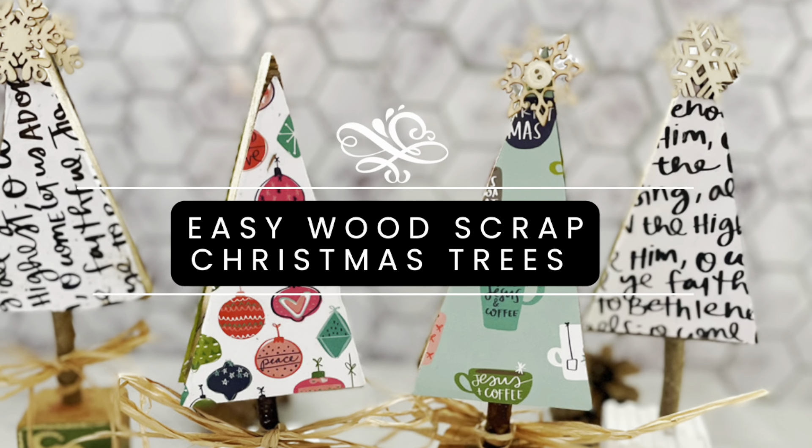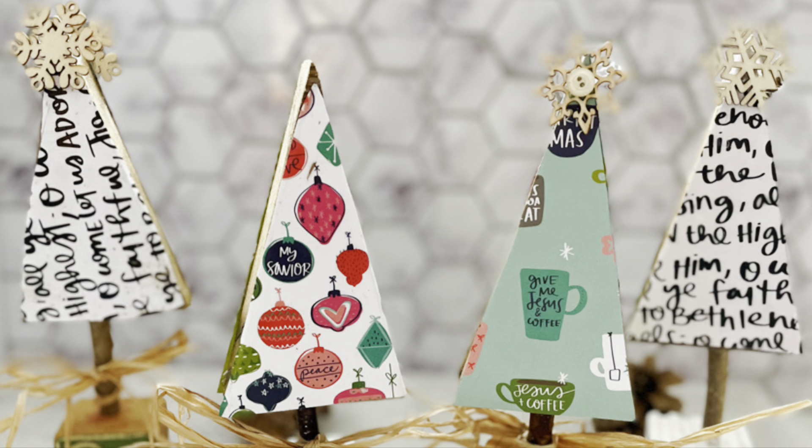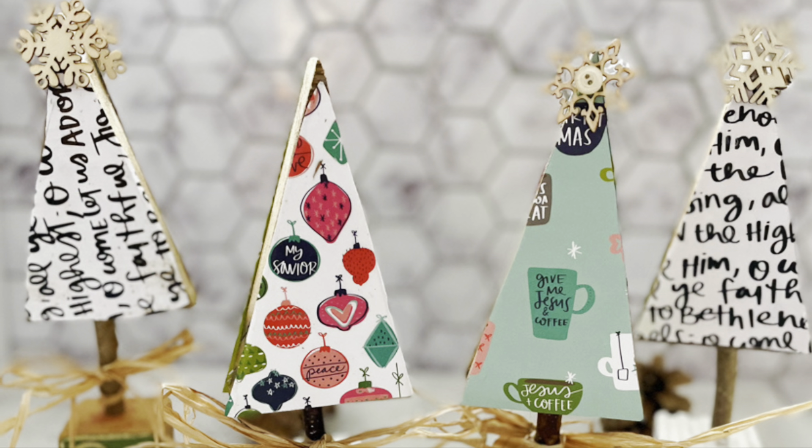Welcome to day 16 of our craft a day countdown to Christmas at a well-purposed woman.com. Today we're going to be making these cute little Christmas trees out of scrap wood, and I actually have two guests today in my craft room — my daughters Annabelle and Emmy will be making these crafts.